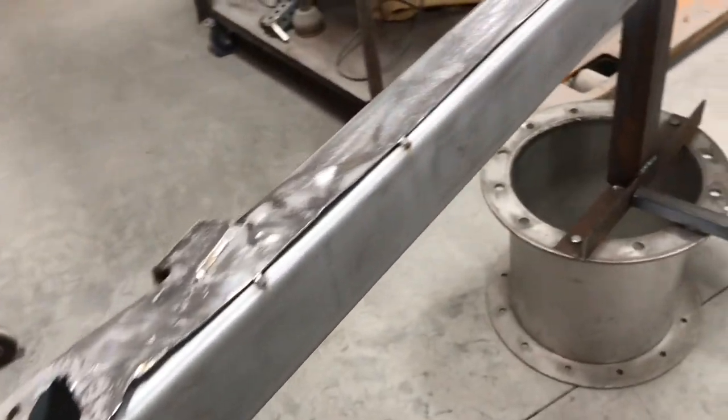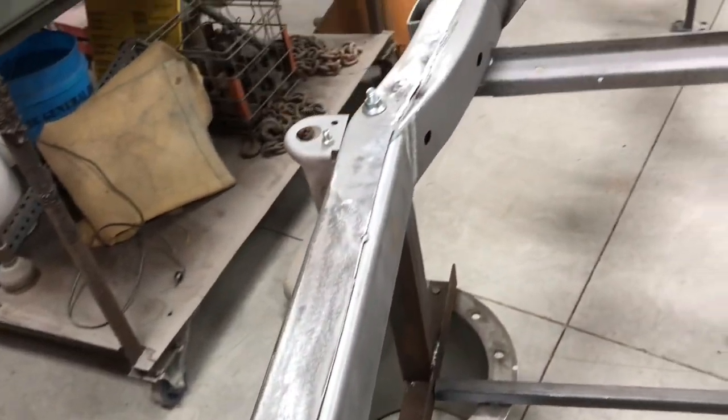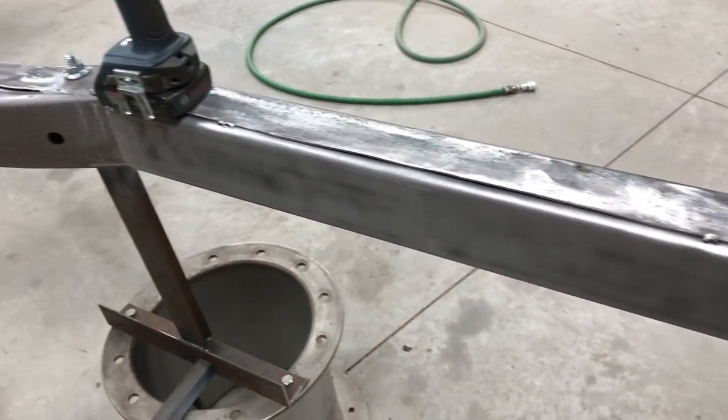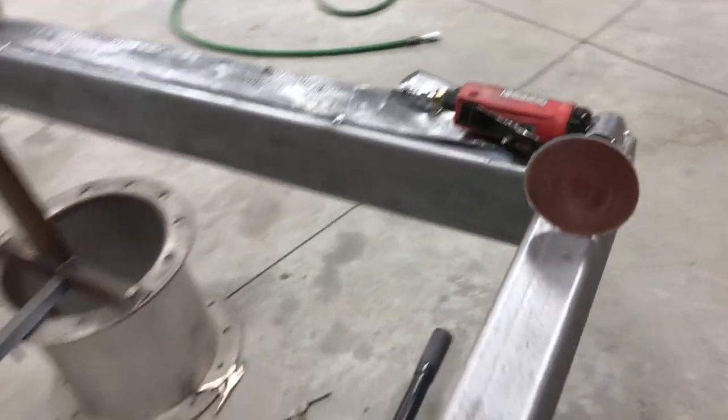Added a back bar there — that's a piece of C-channel that slid into the rear frame rail, worked out pretty nice, other than that seam but you'll never see it. It's a piece of two by three square tubing in the rear.